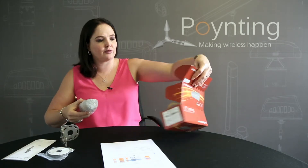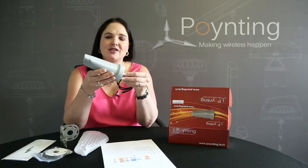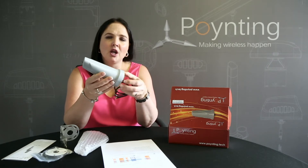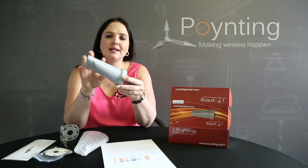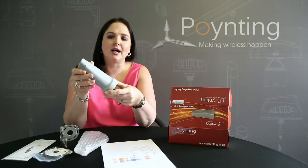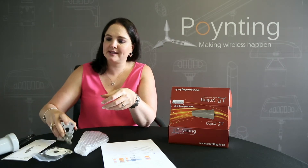So in the box, like usual, we've got a couple of accessories and the antenna itself. The design that we've changed is the enclosure — it's a rugged enclosure that looks a lot like a rhino horn. We've changed the color slightly; it's a very glazed gray antenna, and we've got a couple of accessories which I'll go into more detail on now.